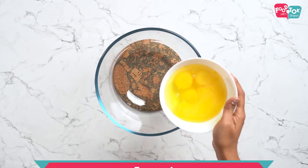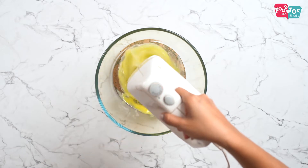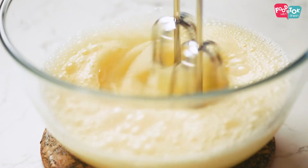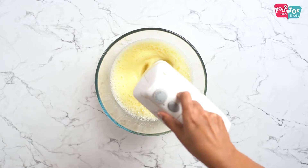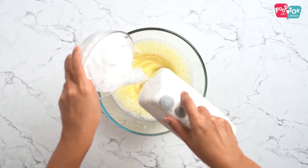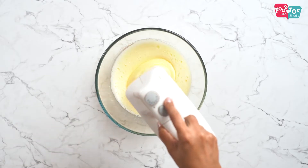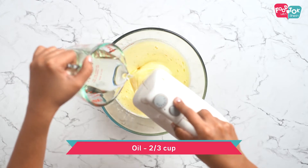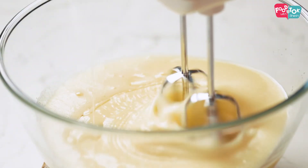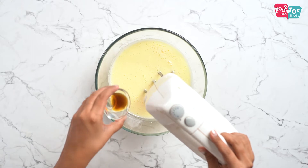Once you have the sugar caramelized, the next step is to prepare the batter. For this, we will first whip the eggs well before adding the sugar to it. Once the eggs have whipped, add in the sugar slowly while you're whipping. Once the egg mix has fluffed up really well and the sugar is well incorporated, add in the oil slowly. Next goes in the vanilla essence.